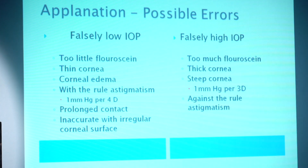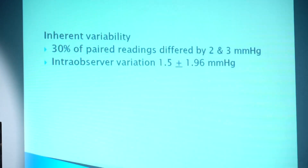False low IOP readings occur with too little fluorescein, thin cornea, corneal edema, or extreme astigmatism. False high IOP readings occur with too much fluorescein or a thick cornea.